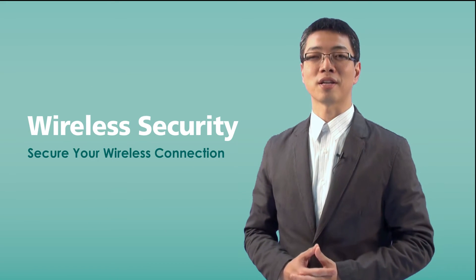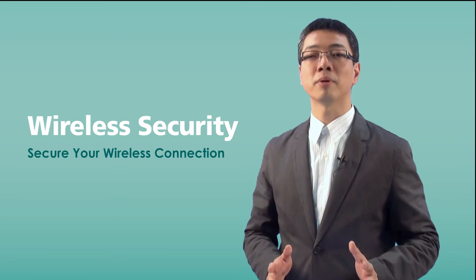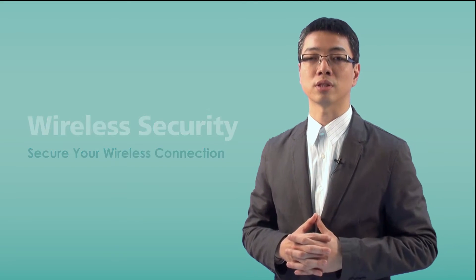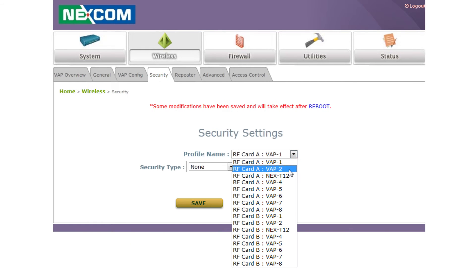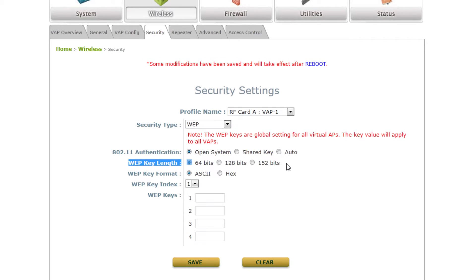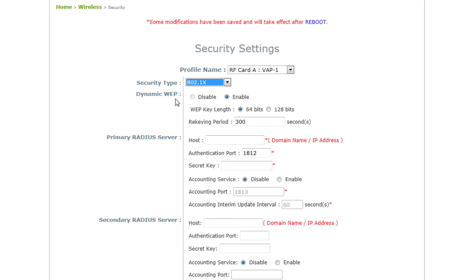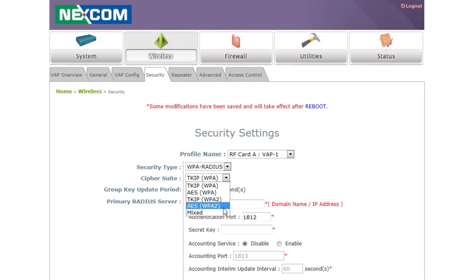Another good feature is wireless security. As we know, the air is open and any middleman can capture wireless signals. Therefore, wireless traffic can be easily sniffed or captured if there is no encryption for your data. Nescom industrial access points provide several types of security methods to encrypt your wireless data, for example traditional WEP, WPA, WPA2, or even external RADIUS servers — all supported by Nescom industrial access points.